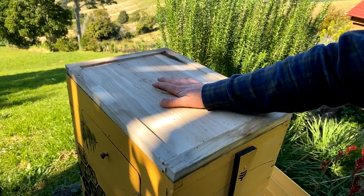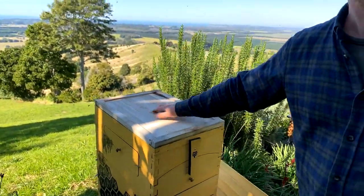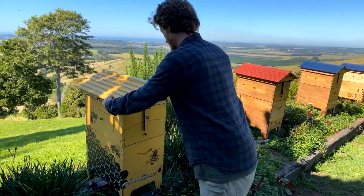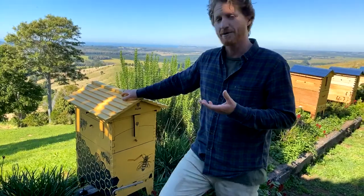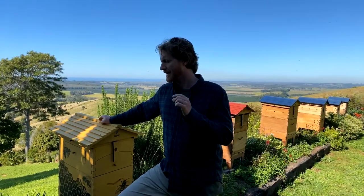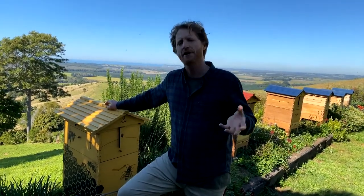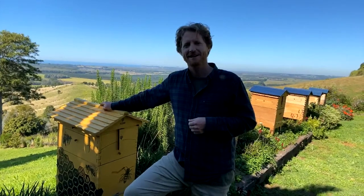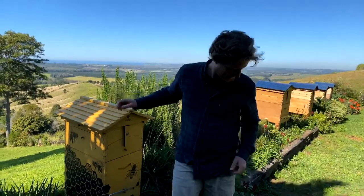Do bees and chickens go all right together? People often keep bees and chickens — chickens can eat hive beetles and clean up things for you. However, occasionally there can be issues if you've got an aggressive hive bothering the chickens. If you've got experience with this, put it in the comments.